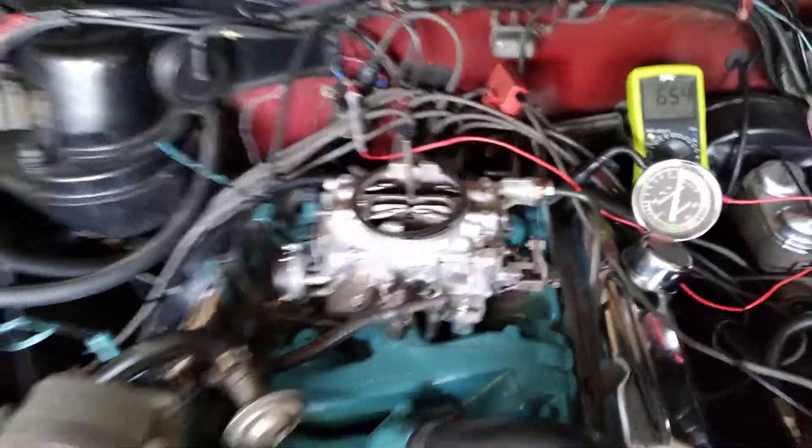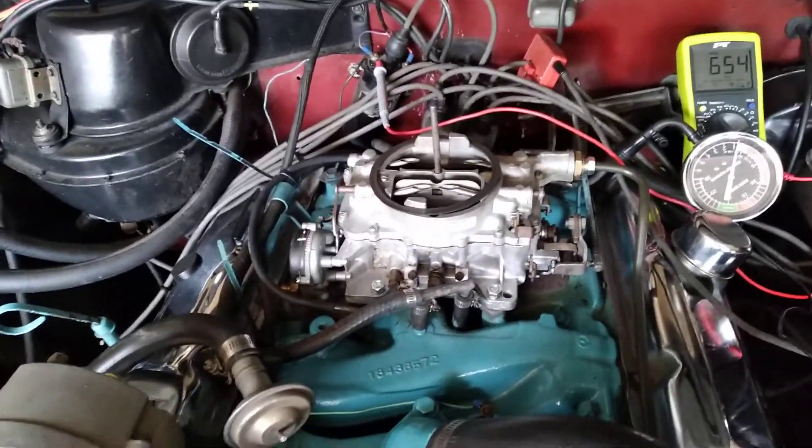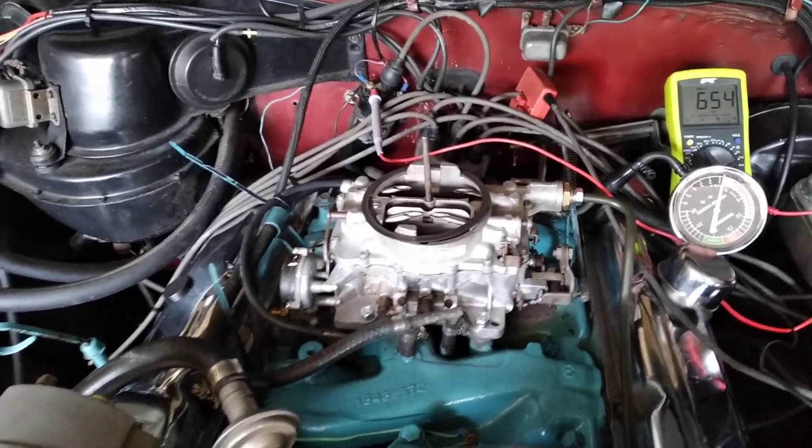In particular, there's a check valve that operates with the accelerator pump — it was stuck shut. I'm sure that was contributing to what the owner described as very poor acceleration and poor drivability.